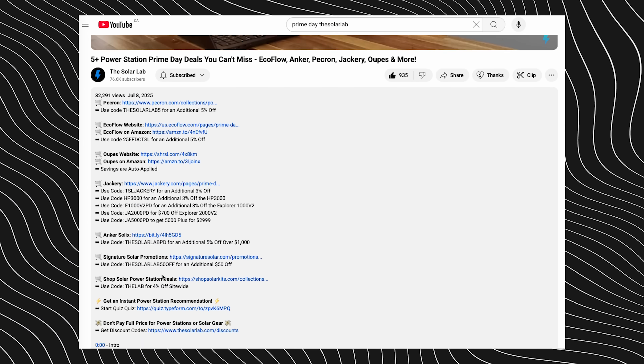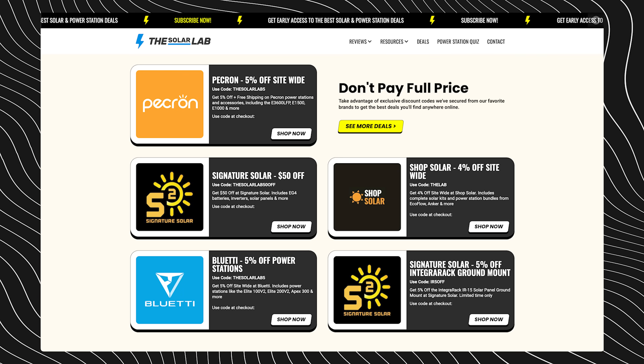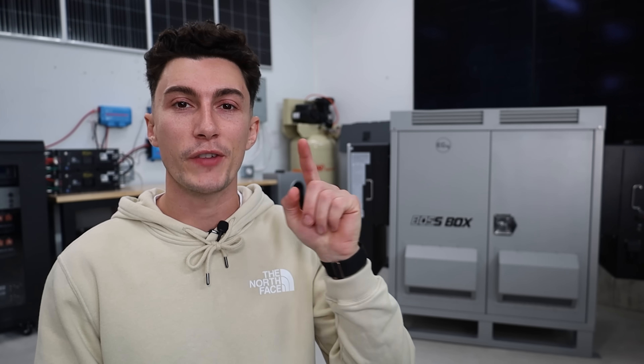We will leave links in the description down below — make sure you go down there and check it out. We'll leave any coupon codes we can to help you guys save some money at Signature Solar. That is all we've got for you guys. Thank you so much for watching — we'll catch you next time. Peace out and stay charged.